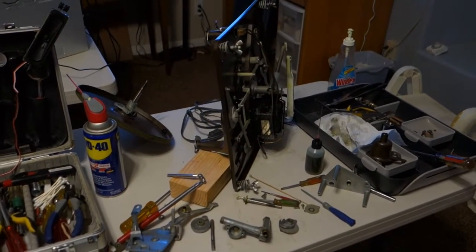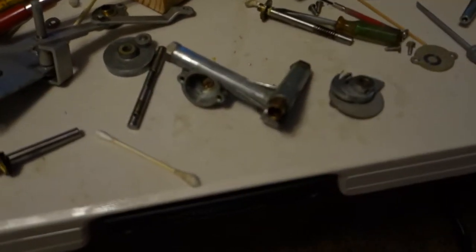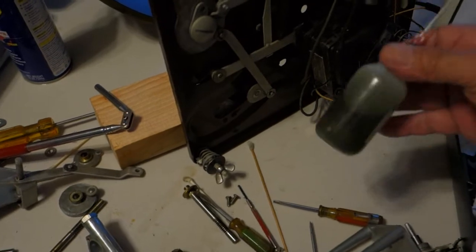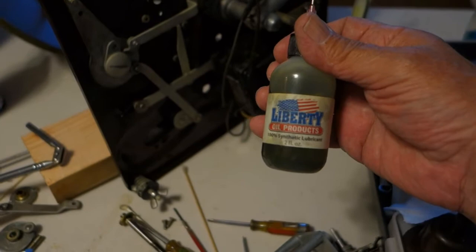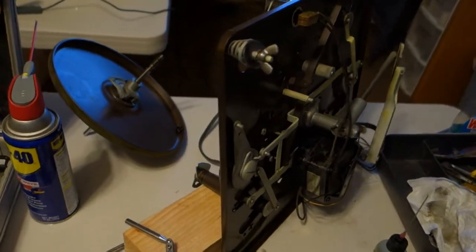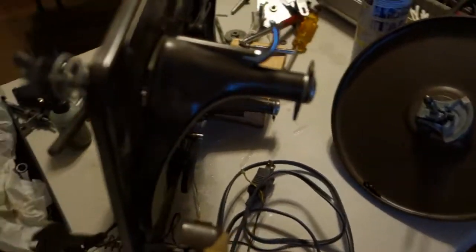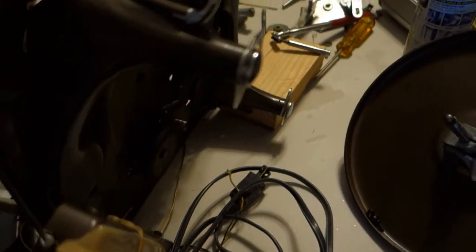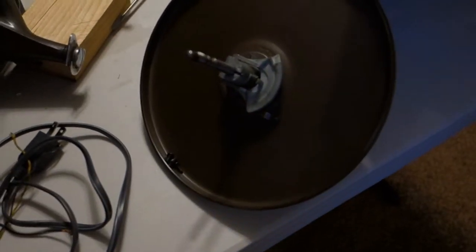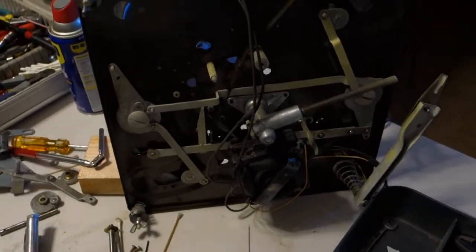This is a Wilcox Gay turntable. I've got it all apart — everything was gummed up. I'm working on it right now to get it all cleaned up and re-oiled. I'm using a synthetic oil I bought on eBay — it's pretty good oil, and I can get into real small places with the tip. Everything works, believe it or not, even the cutter. The cartridge for the reproducer I'll show you in a minute; I've got it apart again just to clean, lube, and redo it all so I can put it back together and put it in my Philco radio.